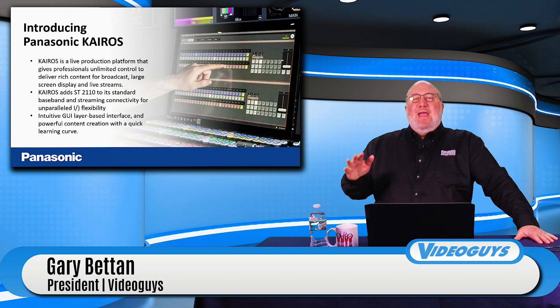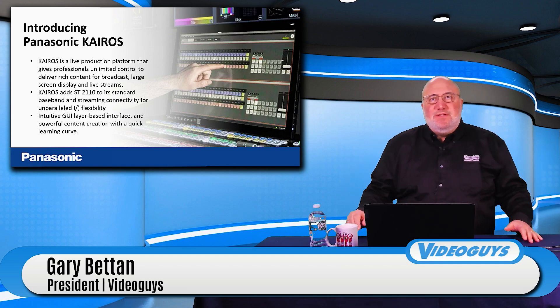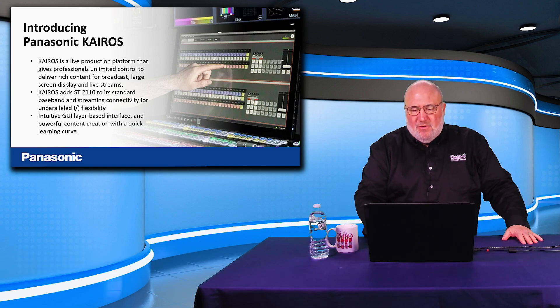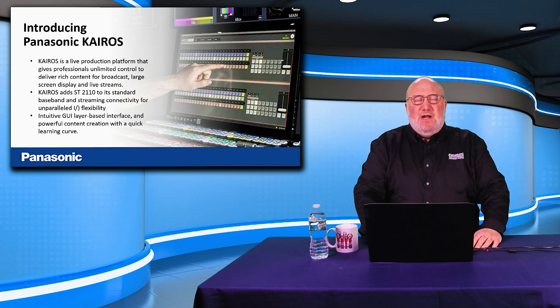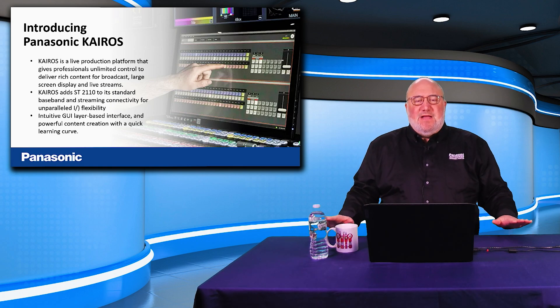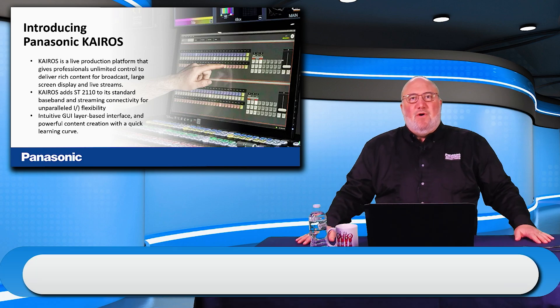It's intended for both in-venue and outside streaming and production at the same time. This is the next generation live switching and streaming solution. You can't buy this directly from VideoGuys — as we said earlier in the show, we have a network of integrators, system integrators and VARs throughout the country.